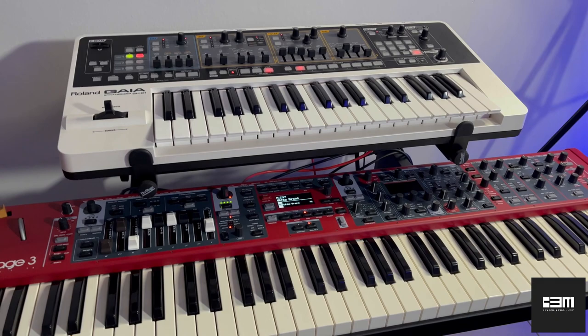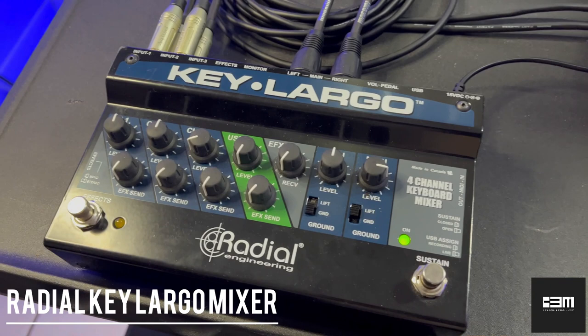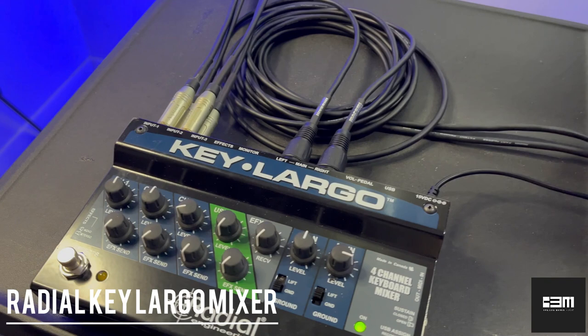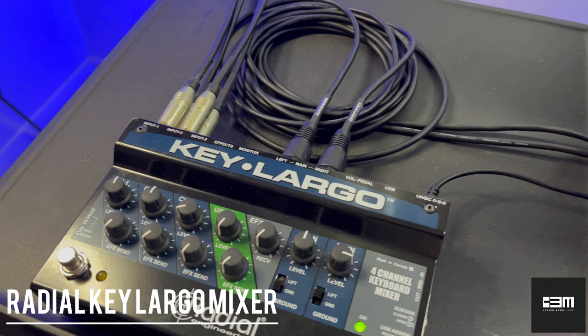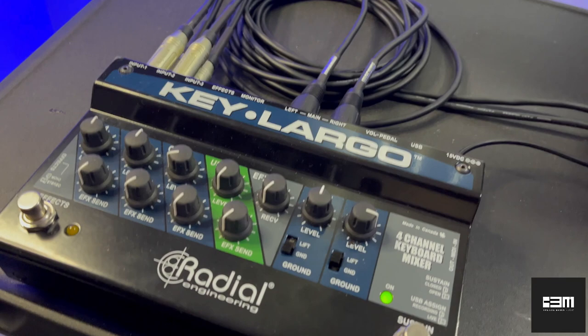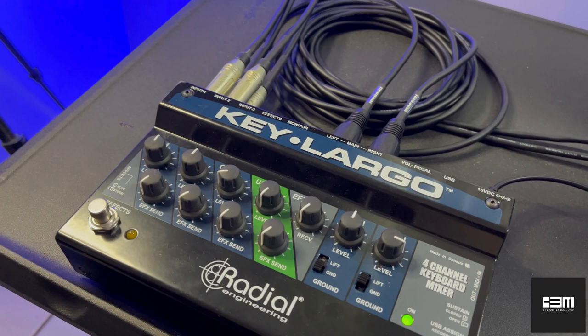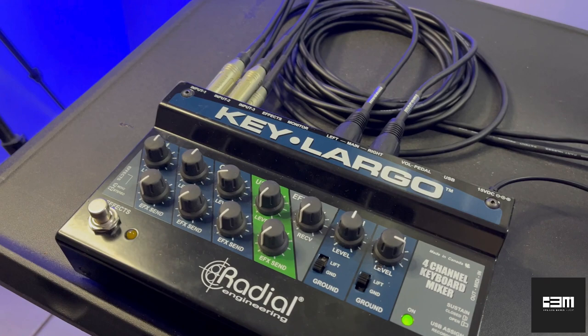The audio from both of these boards is migrating over here to the Radial Key Largo. The Key Largo works as a keyboard submixer, which is how I'm using it, but you can also use it as a direct box and as a USB MIDI interface to record with. I'm personally using it as a submixer to route all my keyboards through here. It's very practical and handy — I've used it in a live setting and in a church service, also using the MIDI capabilities with MainStage. Altogether, you have the potential of a very expandable and powerful keyboard rig using hardware and software. I'm using the main outputs of this to go into the DAW, but it also has monitor outputs.